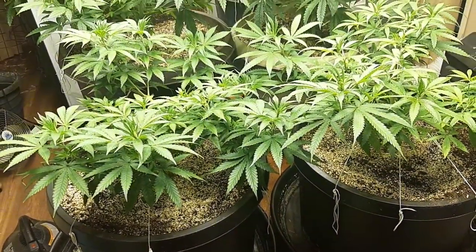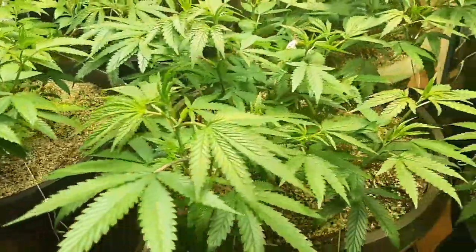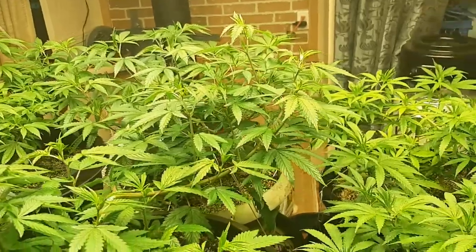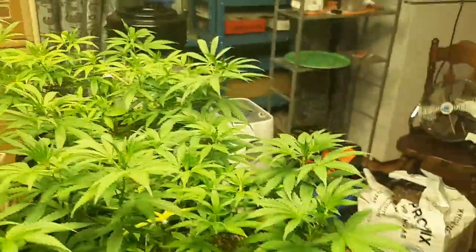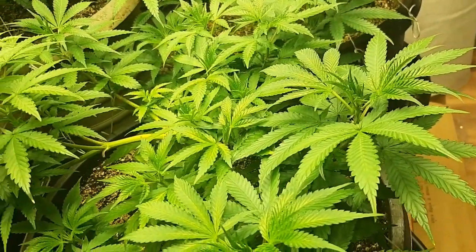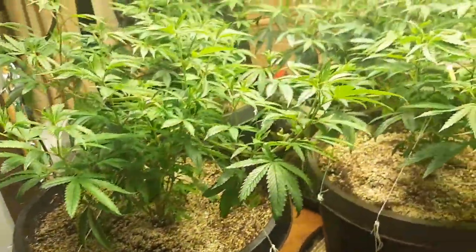Hello everybody, and welcome to Pot Squatch Growers. Sorry, I'm just trying to play with the angle here to see if we can get the plants' proper colors. As you can tell, the plants are bouncing back very happily. They are not as yellow as they look — the camera's just registering the color weird. Anyway, everybody, welcome to the nematode episode.